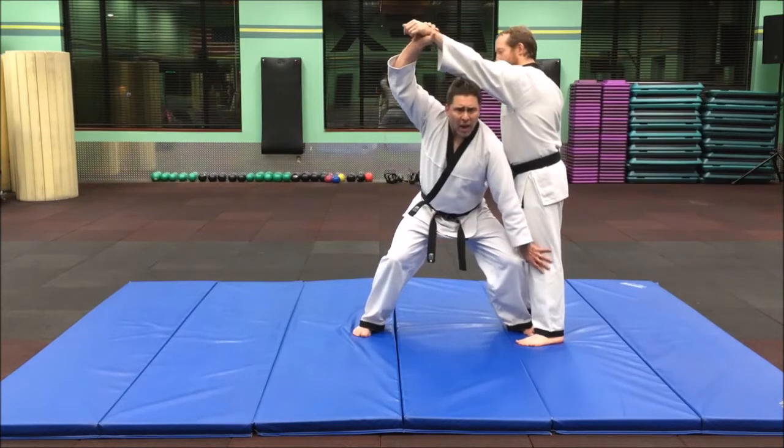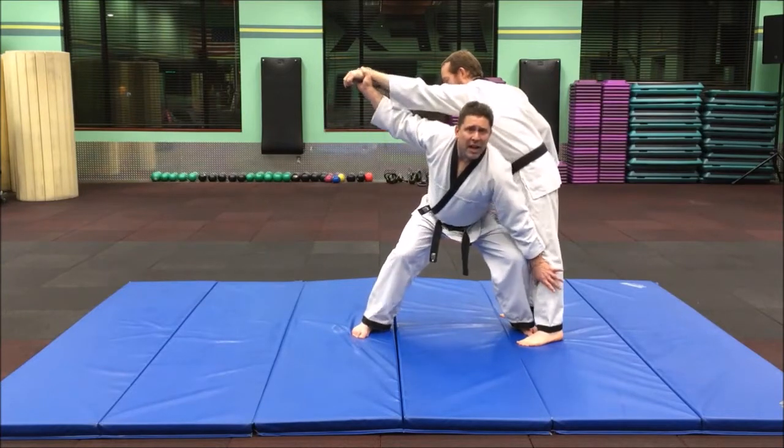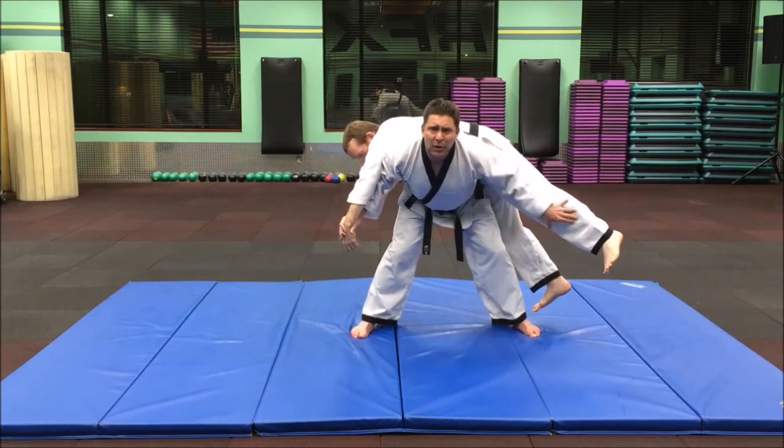We're going to pull this up and back, and this hand is going to go right here on the shin. We're going to pull so they're on my back over my legs, so my legs are doing the work.